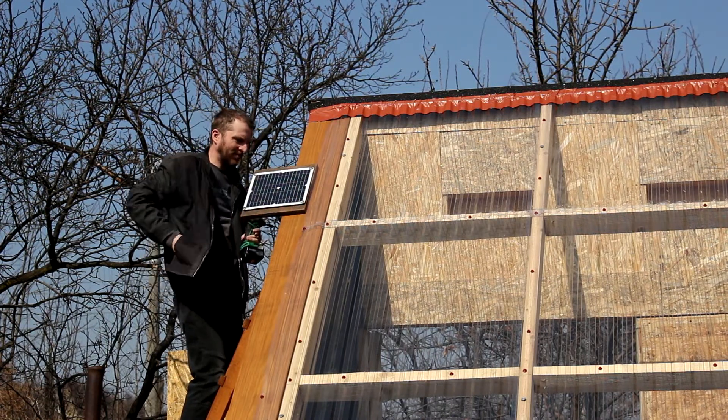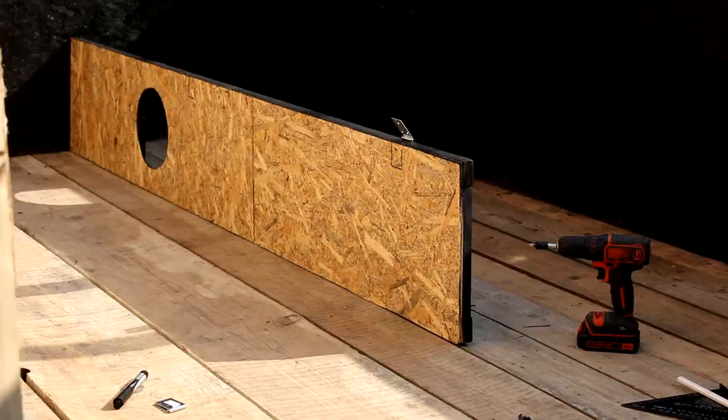We screwed in the solar panels for the fans and attached hinges to the panels, so we could move them a bit when we attach the baffle for the airflow.